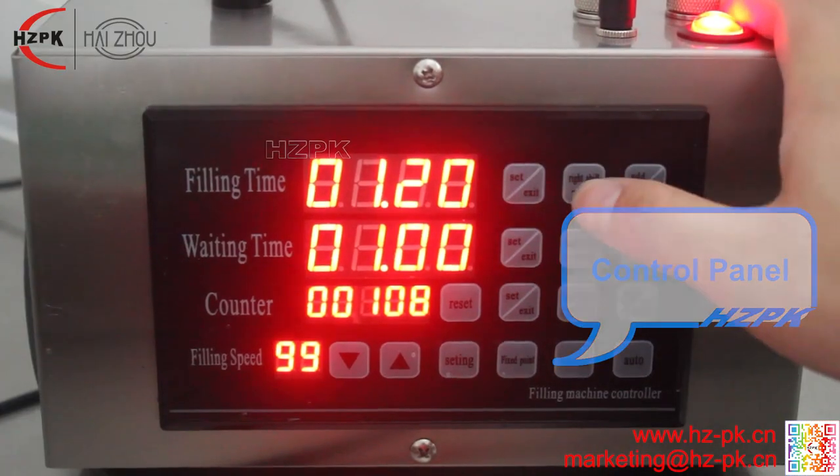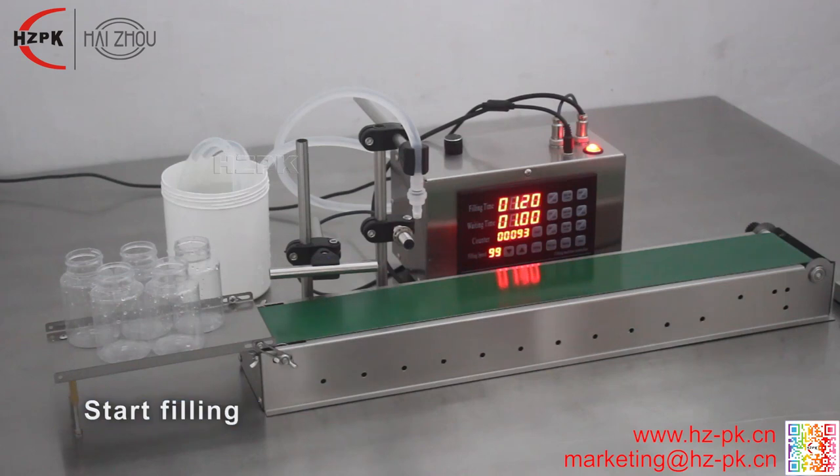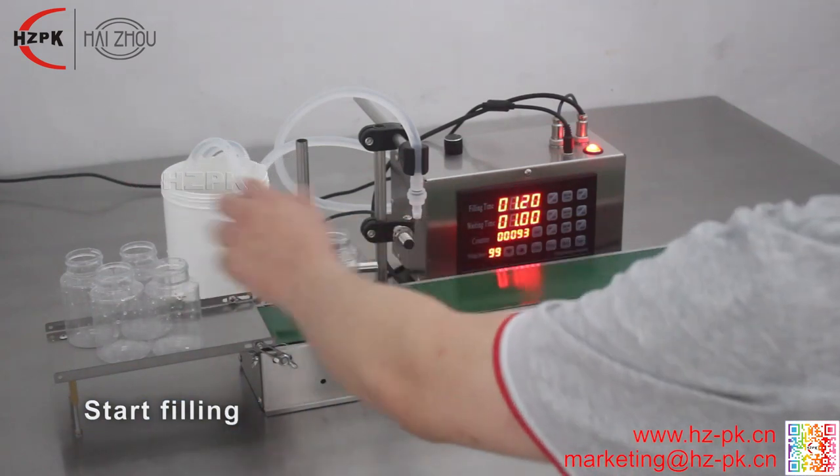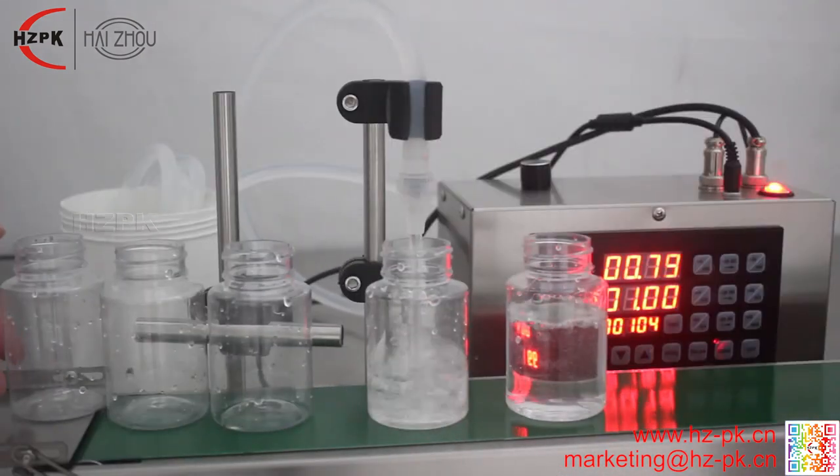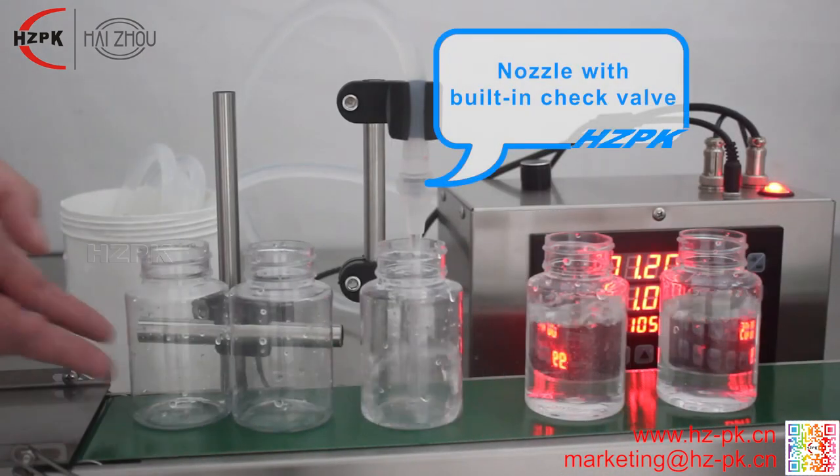Using microcomputer to control the pump and filling time, the filling speed is uniform and the filling accuracy is high. The filling volume can be adjusted by adjusting the filling time and speed.